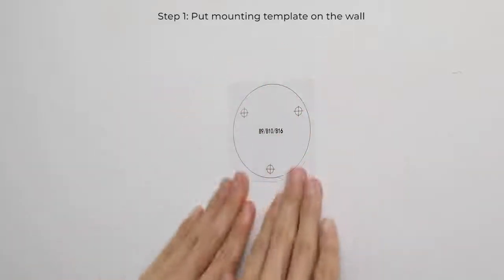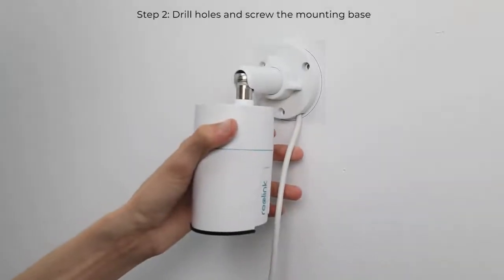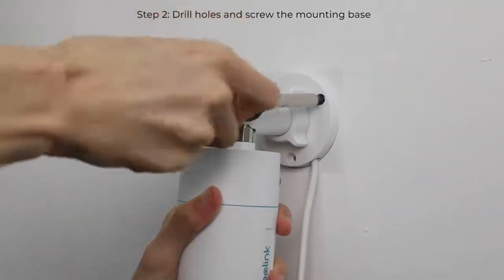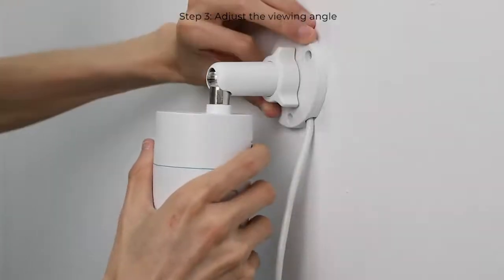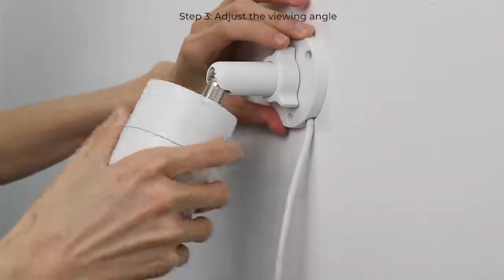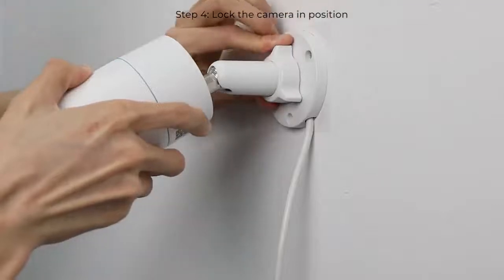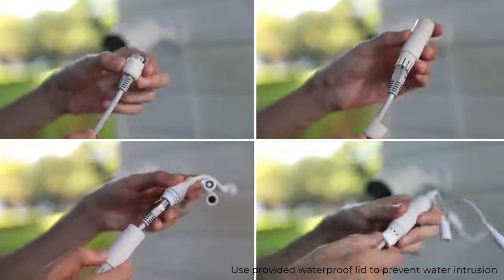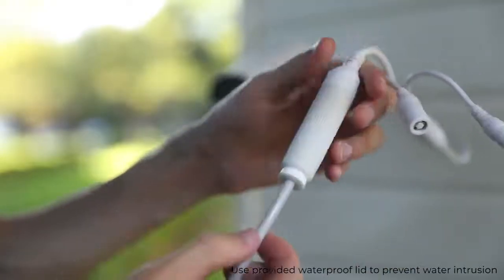Put the mounting template on the wall to help with installation. Drill holes and screw the mounting base to the wall at the indicated locations. Adjust the viewing angle, then lock it in position firmly. You may also use the provided waterproof lid to prevent water intrusion and ensure long-lasting performance of the camera.